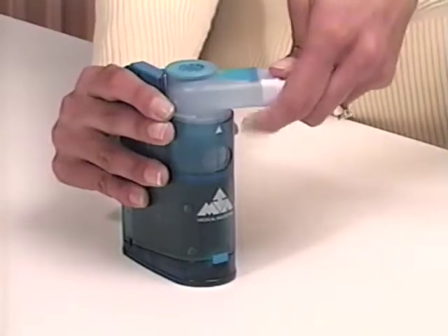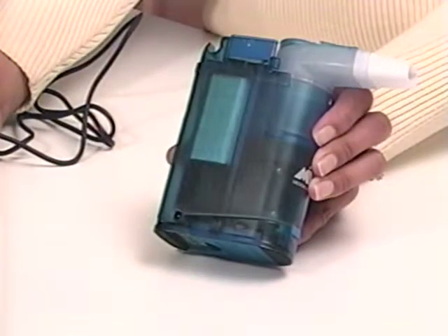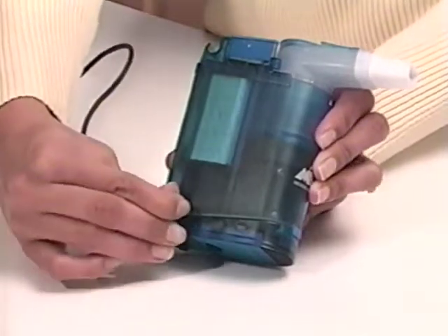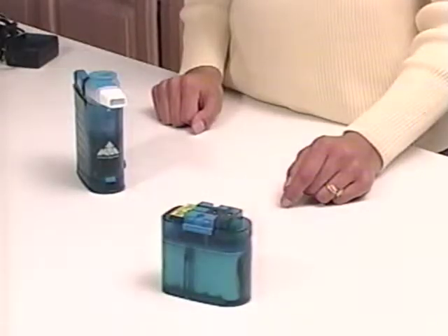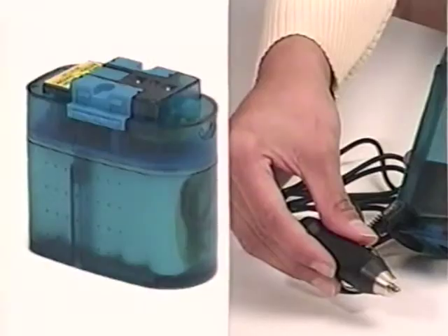Connect the mouthpiece. Now insert the plug into the electrical outlet and insert the AC adapter into the plug on the side of the main unit. For added portability, you may purchase the optional battery or auto adapter. A combination pack which includes both the battery and auto adapter is also available.